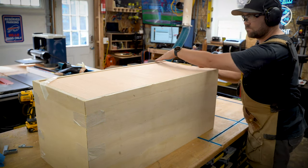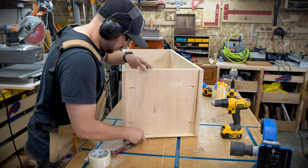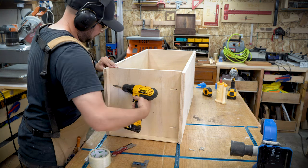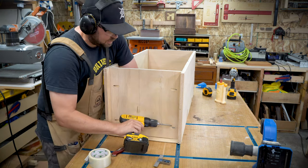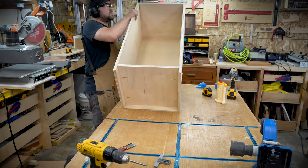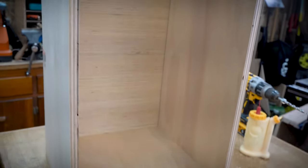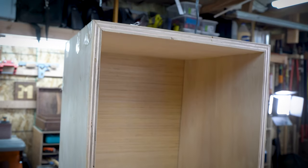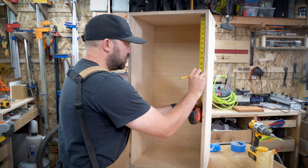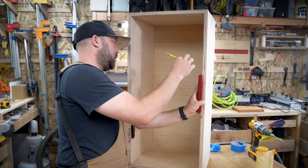If you are a hobbyist woodworker like me and you're trying to decide whether to build things you could just buy at IKEA, this is a really good first project to figure out if you can make a square box and if it's something you enjoy doing. It really is the premise of a lot of other things — like if you're making a sideboard, if you're making cabinets — you can figure out if it's worth doing and if you like to do it.